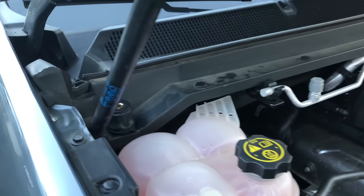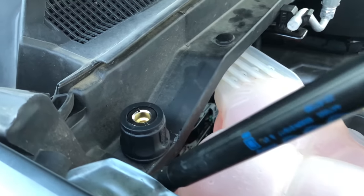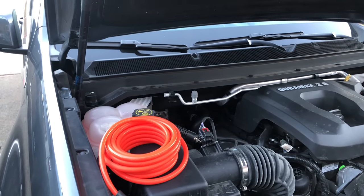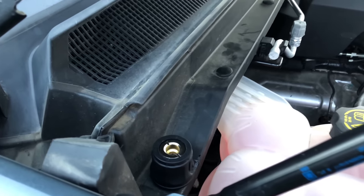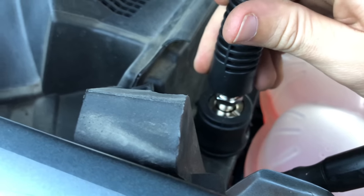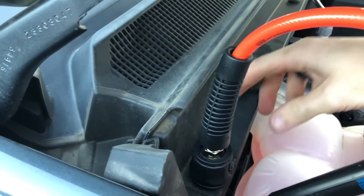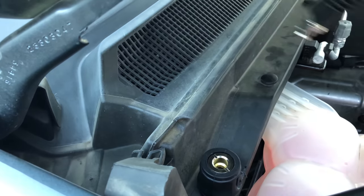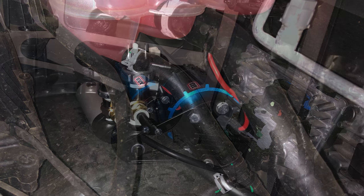Once I screwed everything down using the original screws, I connected the air hose between the two — the part link is in the description. This whole process took about an hour. Overall I was really happy with the installation. There's enough room left under the reservoir to support other things if I want to mount something later — there's probably another two to three inches between the mounting bracket and the firewall.